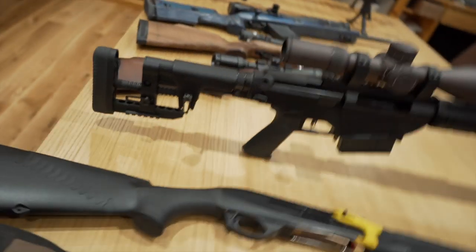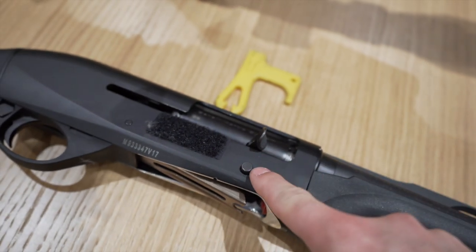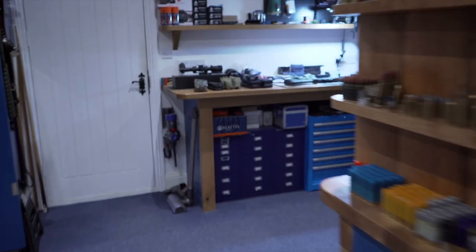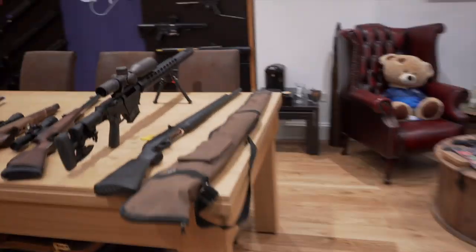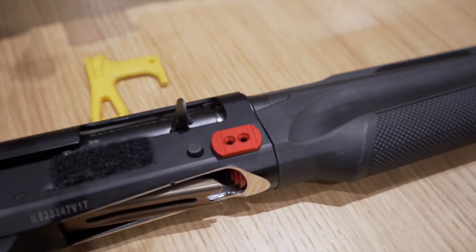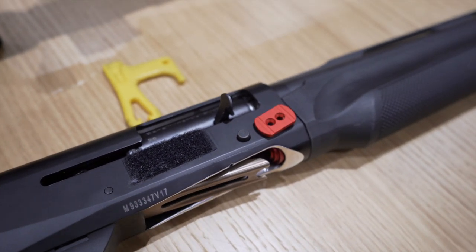From shooting the standard Benelli M2 recently — it's got the standard button on it still, it's over here on the table — one reason you're going to want the enlarged button is so that you can get on it easier and faster. You're not searching for it and you can give it more of a thump rather than having to be precise. Here's the standard M2 and you can see how small that is. When shooting it, you really do need to hunt for it and be very precise. Whereas even with the standard SP button, you can hit it in any location and it's going to release the bolt quickly and easily — you're not going to have to think about it, just do.